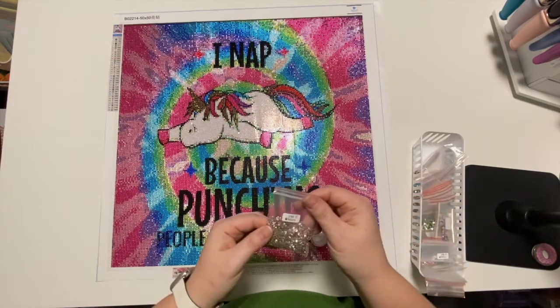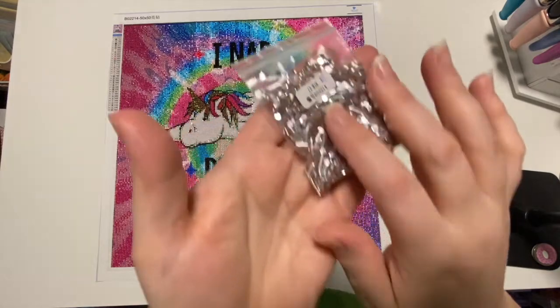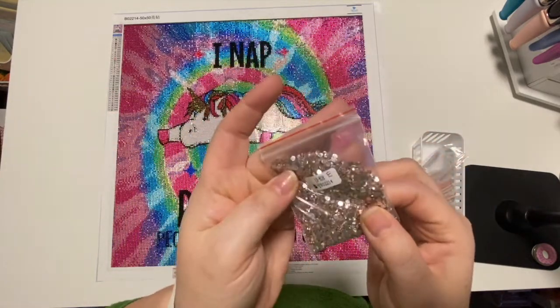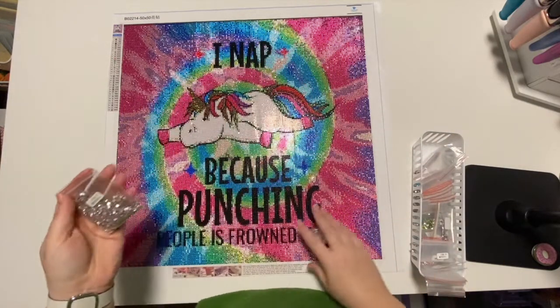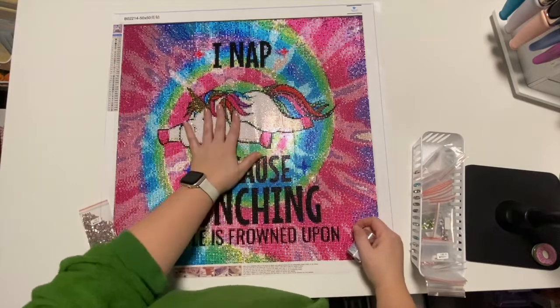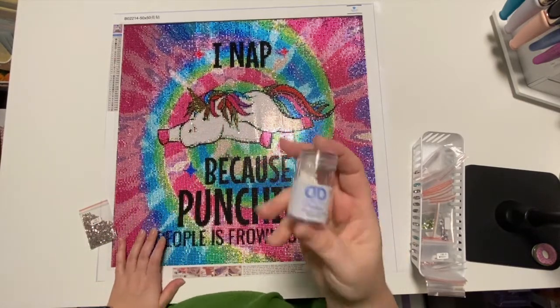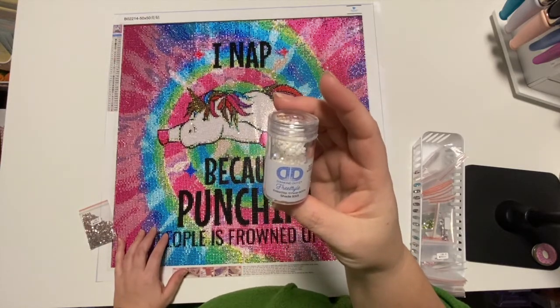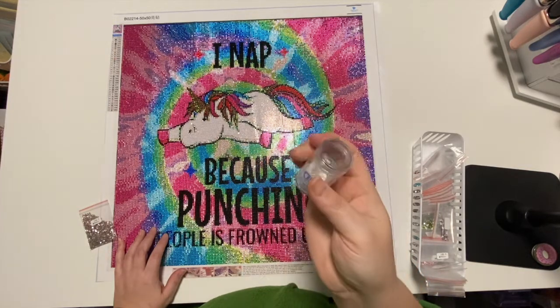Here it is — so this is 818, it is like a champagne, just slightly tinted color. But I wanted my unicorn to stand out, and I did have the opportunity to get across to Hobby Lobby and I picked up the Diamond Dots freestyle.